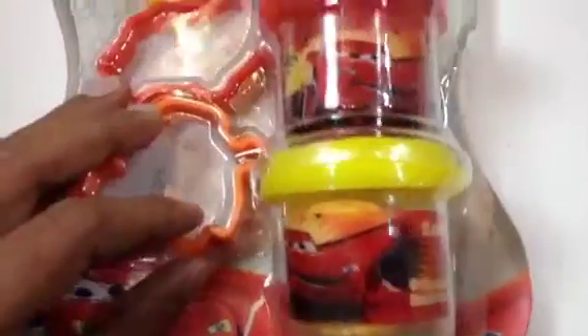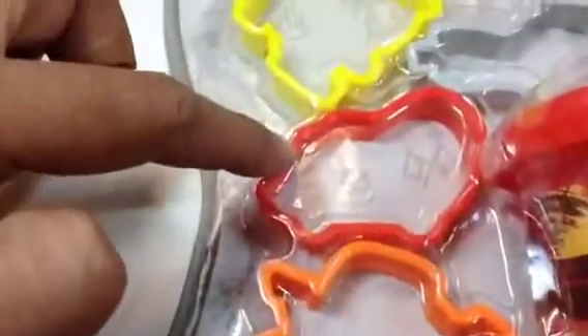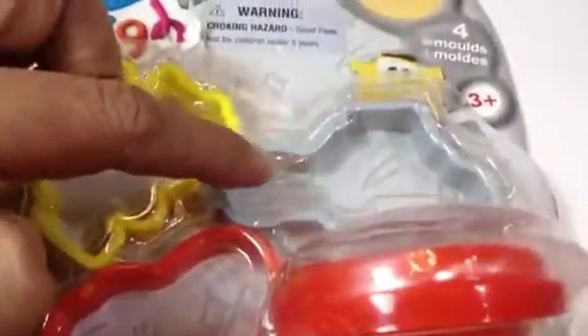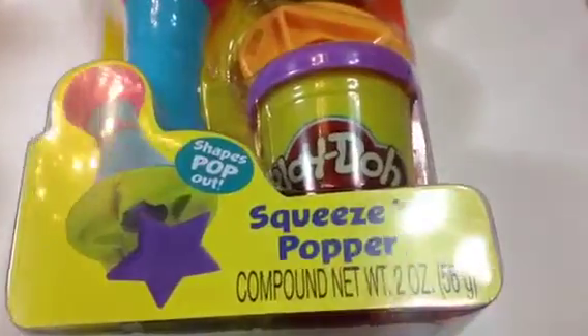The dough has Lightning McQueen on them. The first one is red and the second one is yellow, and there's Luigi and I think this one is Finn McMissile. This is the first one I showed.